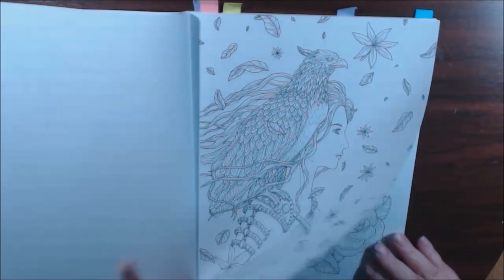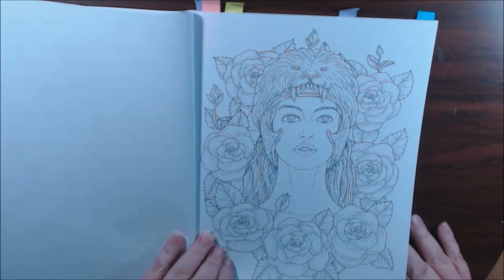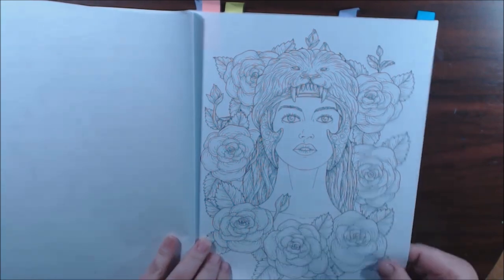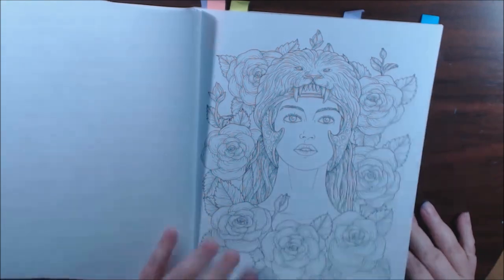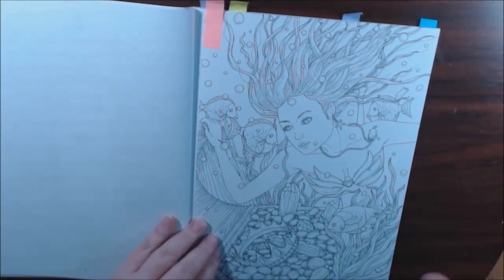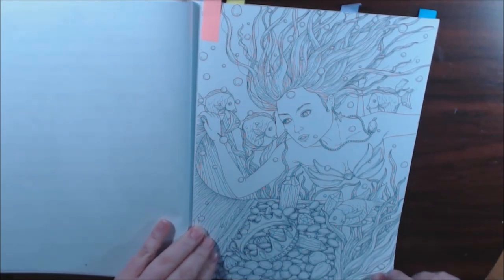Such an amazing book. Look how beautiful — and it's single-sided, non-perforated. The paper is just thin, like top of paper, but I mean, it works. As long as you put something behind it, you're fine. Look at the mermaid! Oh my God, I love her.